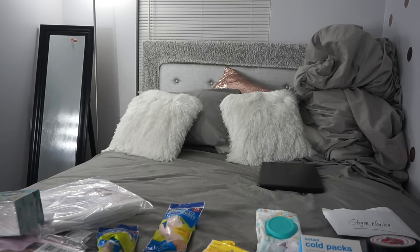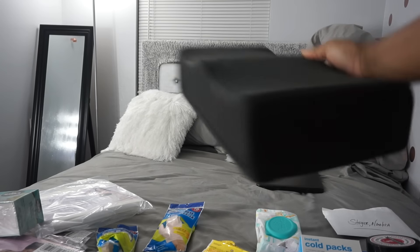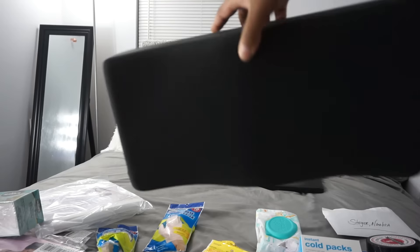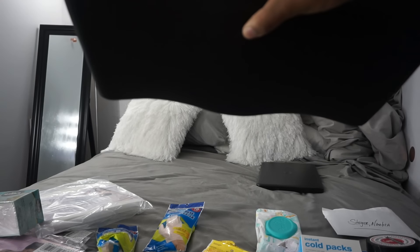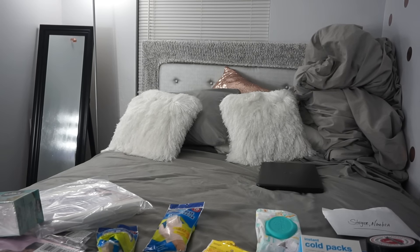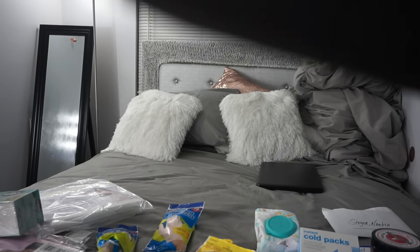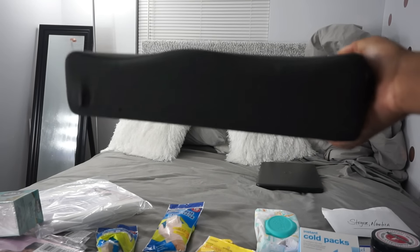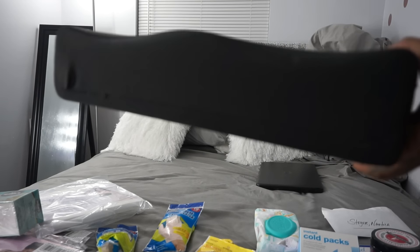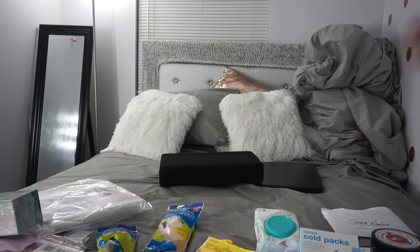I have my BBL pillow. Honestly, this is very firm. I feel like only buy this type of BBL pillow — it was $115: shipping was $15 and the pillow was $100. But this is not thick enough. Like, if you go into surgery and you want to have something sturdy, this barely fits the butt that I have now.